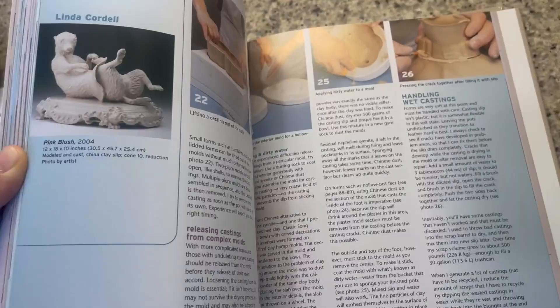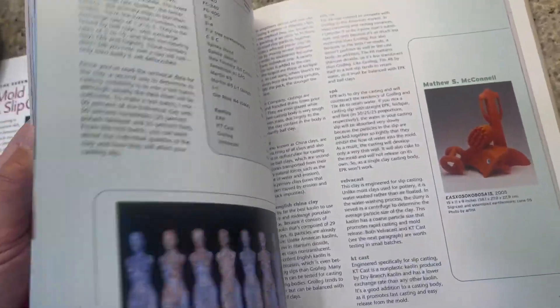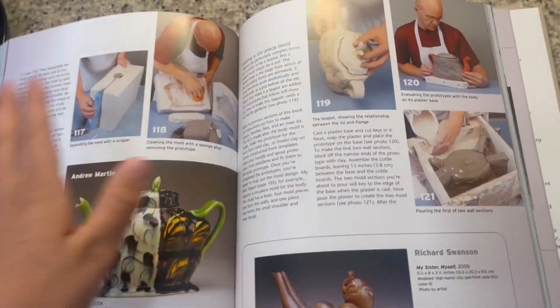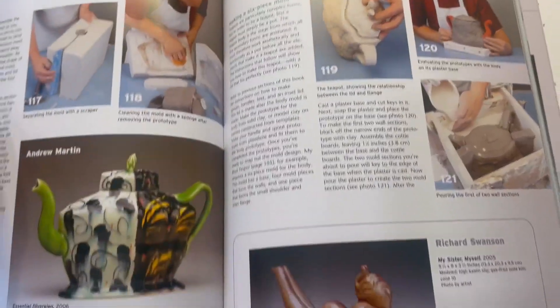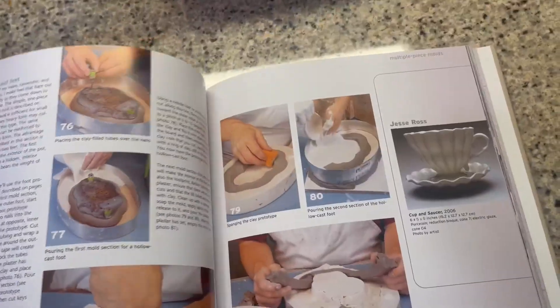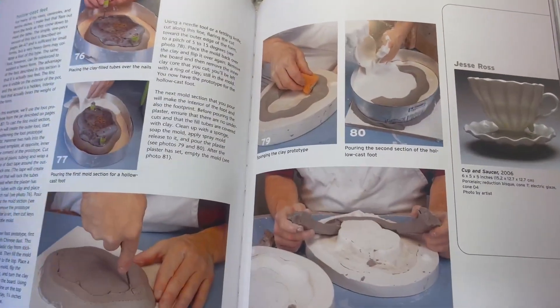It tells you how to make slip cast molds out of plaster, how to make molds for your plaster, but also how to do silicone molds of your plaster. So if your plaster mold does break, you have your silicone as a backup that you can just make a new piece with. It also goes into the plaster to water ratio so that you can get a very good cast out of it.